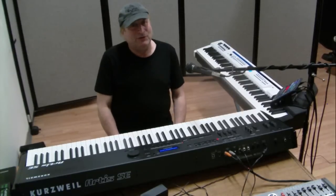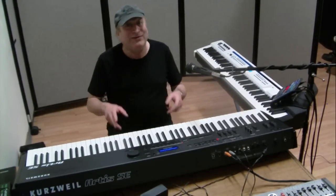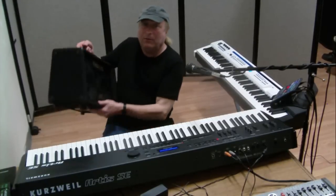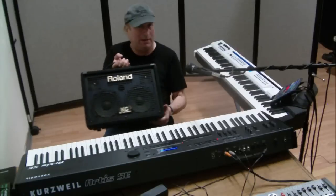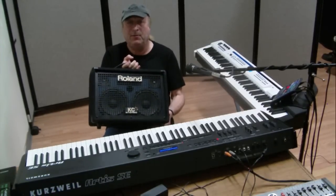Hey everyone, Piano Man Chuck here, and I'm here today to talk about how to get more power out of your Roland KC110 portable stereo keyboard amp.